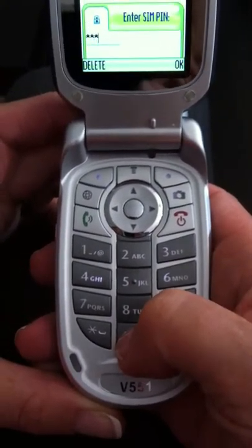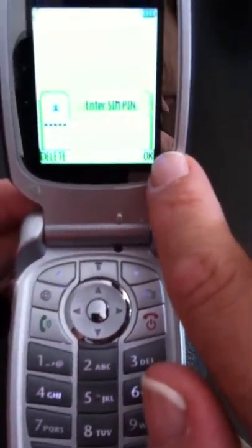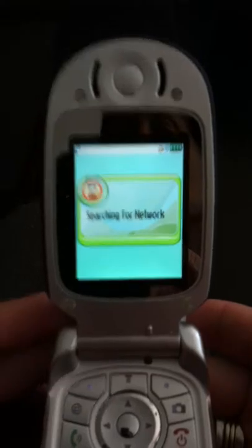1, 1, 2, 3, 4, 0s. And we're going to press this button up here in the upper right that corresponds with the OK on the screen. And that's going to go ahead and unlock the SIM.